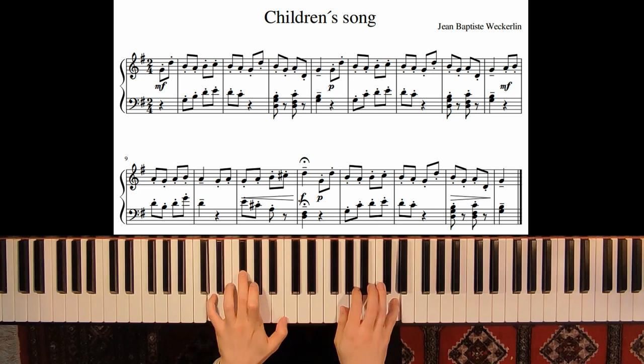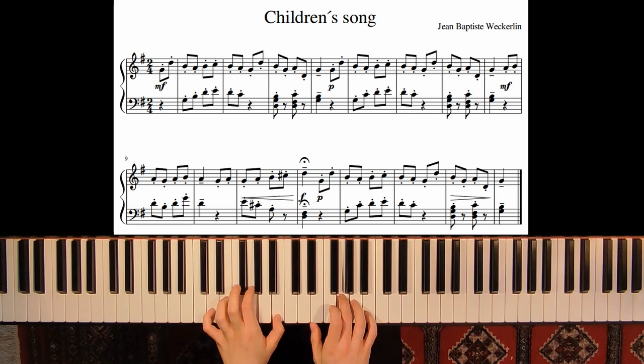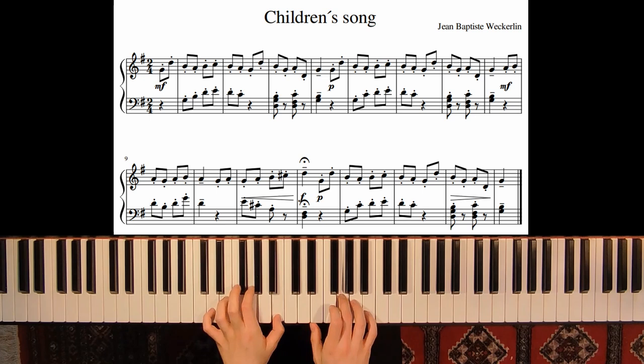We have a fermata sign, so we hold this note longer than written. Let's play from measure nine with upbeat. At the end we have a diminuendo sign, so we become quieter. Let's play the whole piece one more time.